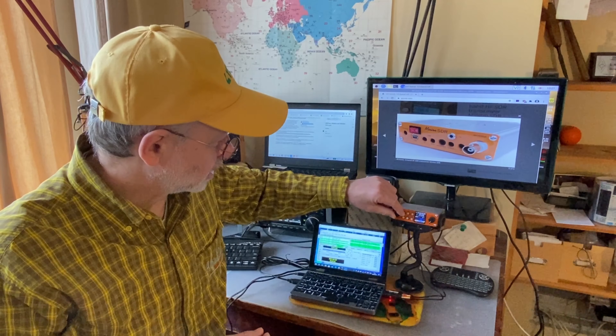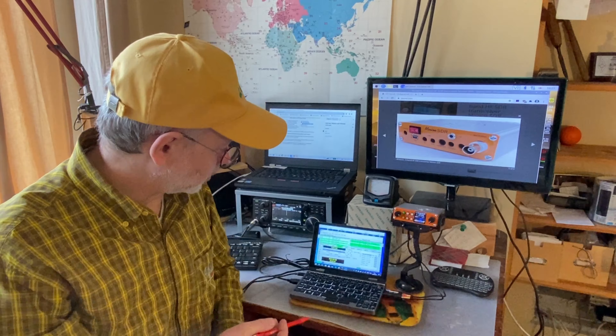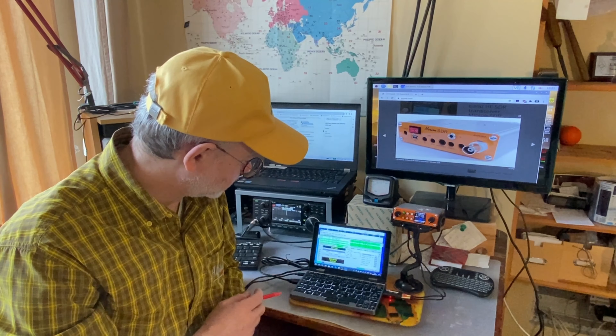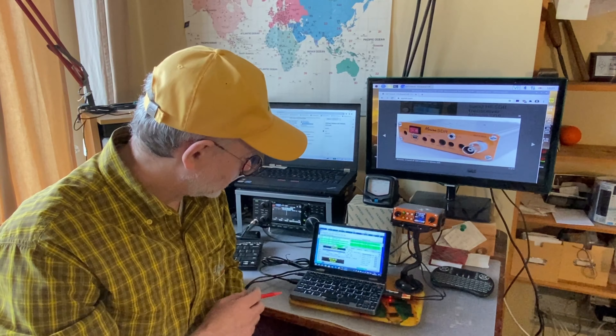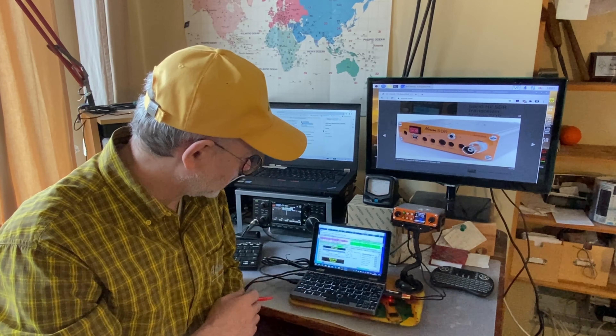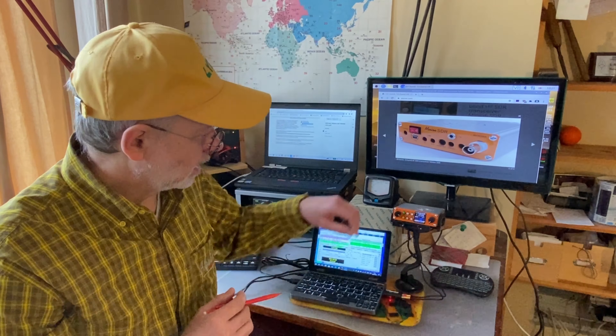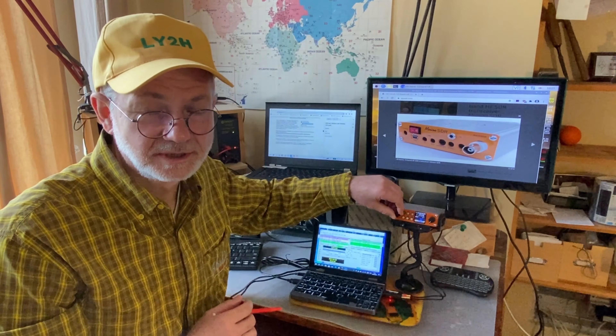You can hear the music of FT8, you can see the signals on my little transceiver and on my little computer — the tiny laptop. I've done a couple of QSOs and it's okay. But the setup is not that easy plug-and-play.